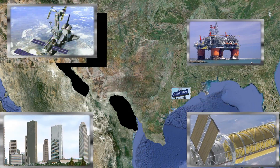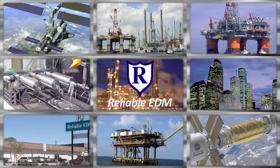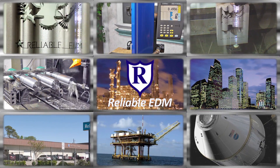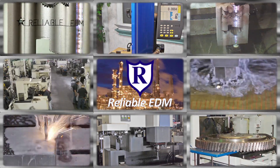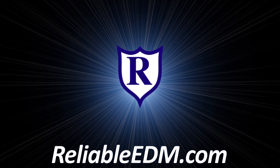Located in the heart of the high-tech energy capital of the world, Reliable has the largest EDM job shop capabilities in North America, specializing nationwide in wire, ram, and small hole EDM. Our commitment to our customers and our passion for technology has made us the EDM specialists.